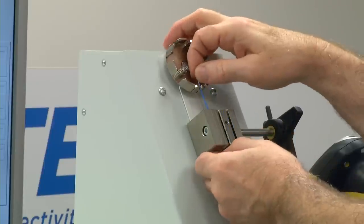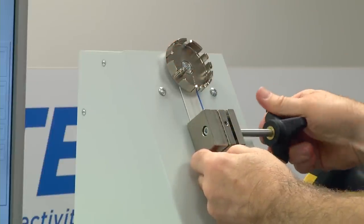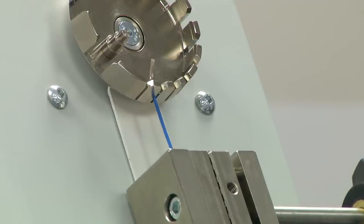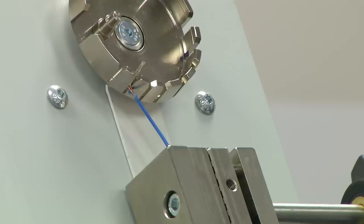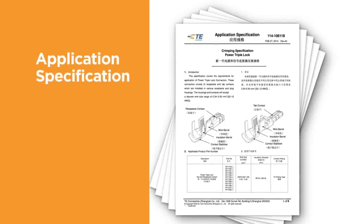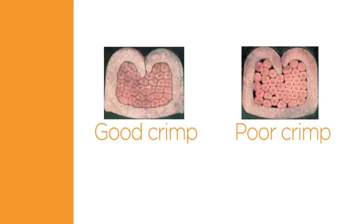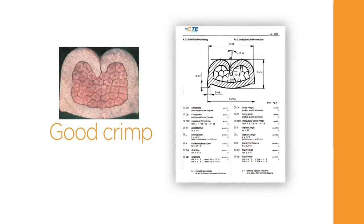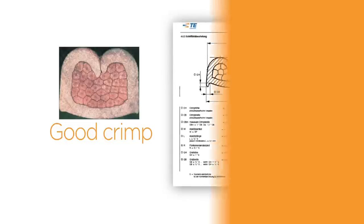Some customers require pull force testing to validate a crimp connection. This destructive test requires pulling on the wire until it separates from the terminal. For accurate and repeatable results, this procedure must be performed with a tester that will pull the wire at a controlled rate. The application specification can provide details about pull test requirements. It is also recommended to take micrographic cross-sections across the conductor crimp, presented at a suitable magnification and assessed according to TE specification.